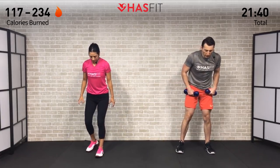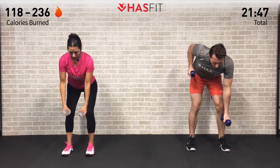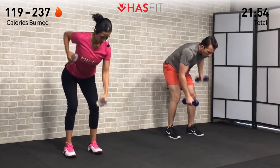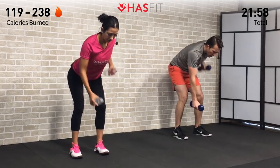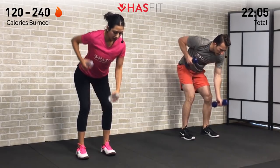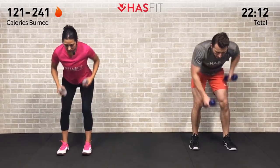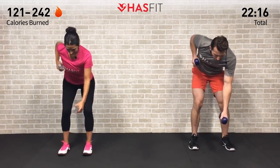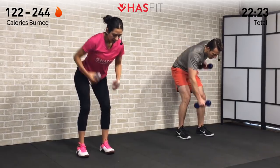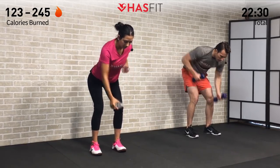Next one is going to be a seesaw row. Feet shoulder width apart, bent over at a 45-degree angle, arms hanging down with shoulders square. Pull back from the elbow, alternating arms — that seesaw row. Pull back from the elbows like you have a string attached, squeezing your back at the top every time. Keep your head in line with your spine, bent over at that 45-degree angle, hinging at those hips like you're trying to touch your booty to the wall behind you. Don't be surprised if you feel this in your legs as well — it's by design, keeping that solid base and foundation. It's going to engage your legs, your core — you definitely have to engage that core to stabilize. Another efficient move hitting multiple body parts.